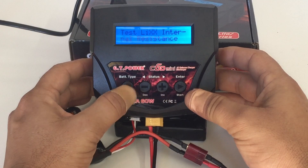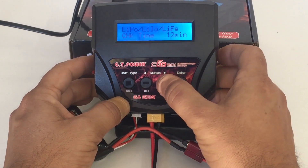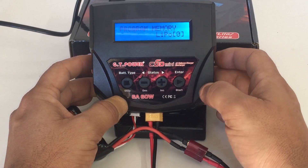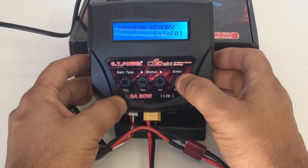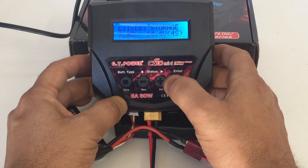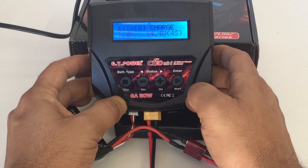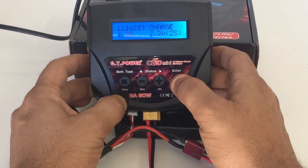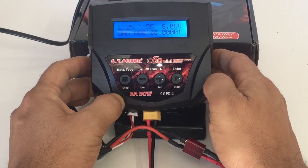Going back into user program setup, you can change the check time — I'll leave it at 10 minutes. Pressing again gets you to LiPo memory or different battery memory, where you can scroll through and change the battery type. I'll select lithium ion, then press enter and scroll through the charge modes: charge, balance, fast charge, storage, discharge — just like any other hobby-grade charger. I'll go into charge mode, set it to 1.5 amps, and change from 4-cell to 2-cell, then hold down for battery check. We're ready to go.